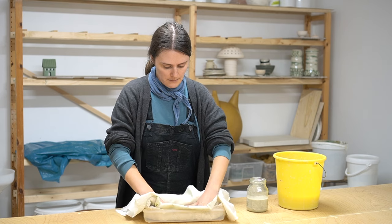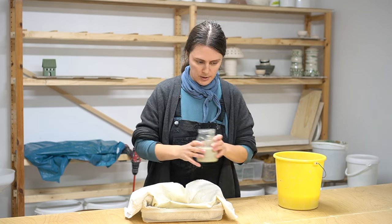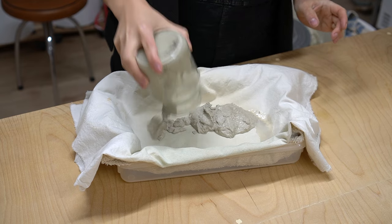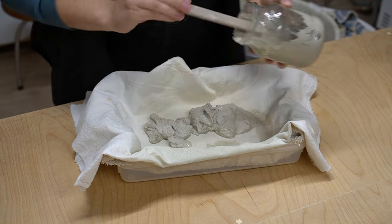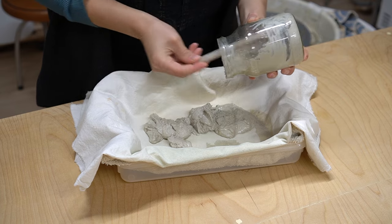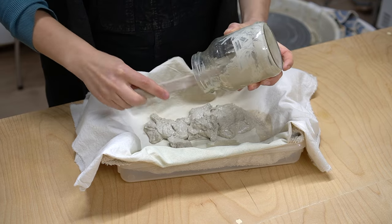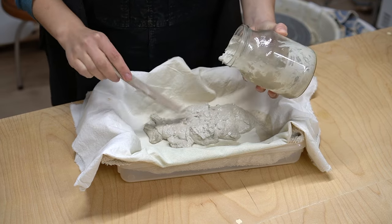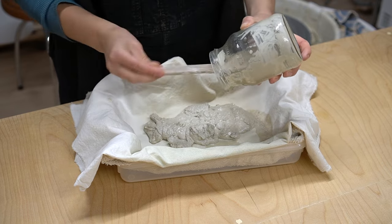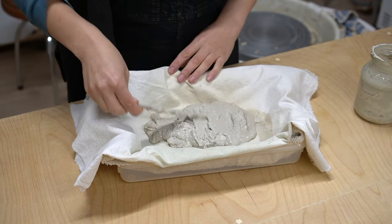I'm going to put everything all together and then just pour my reclaim onto it. You can use a spoon or a wooden tool to get out anything left over in the jar. I cannot stand the sound of a metal tool scraping the inside of a jar — it gives me nails on chalkboard — so I use a wooden one. Then I'll just spread the reclaim out.